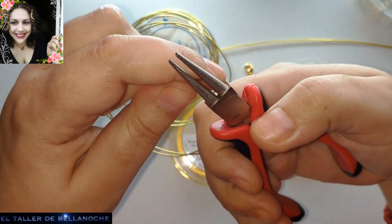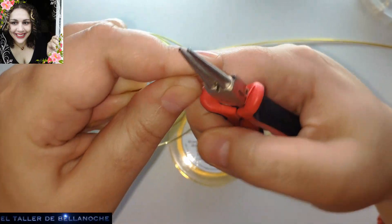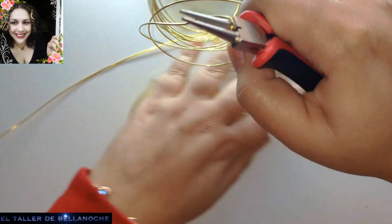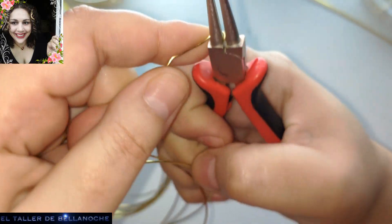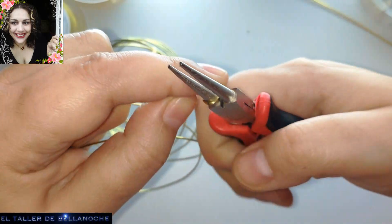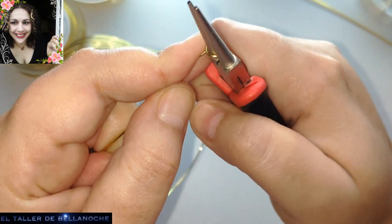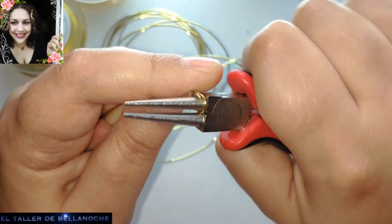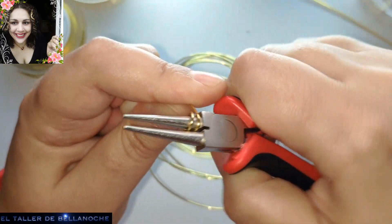Se desenrolla porque es muy rígido. Vamos a apoyar aquí, en la base del alicate. Y levantamos un poquito para poder llevarnos la siguiente vuelta por debajo. Y así ya es muy fácil, solo ir enrollando.